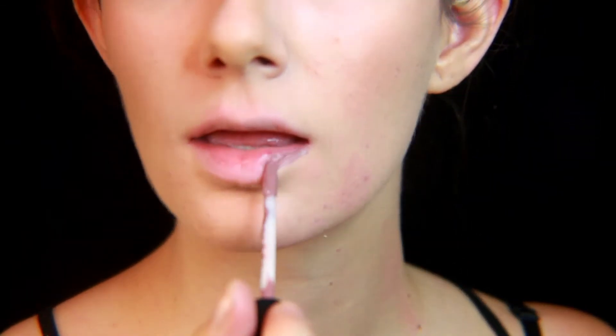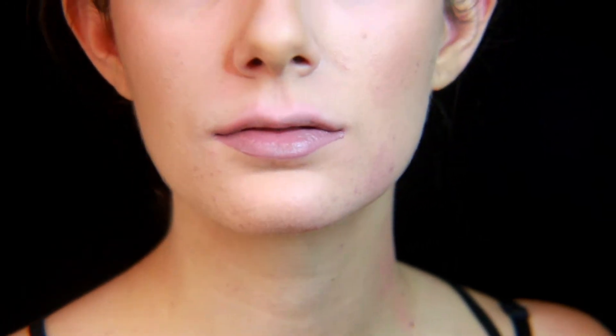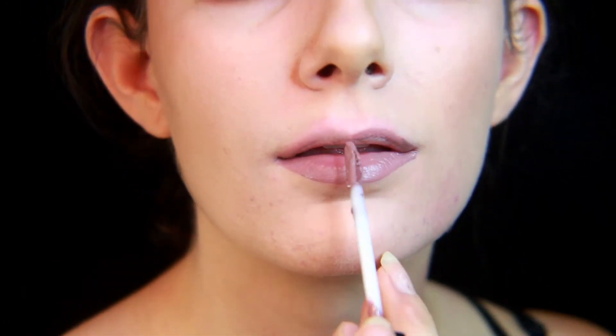Here I'm using the NYX Lingerie Liquid Lipstick in the color Embellishment, which is sort of a mauve-y purple color.